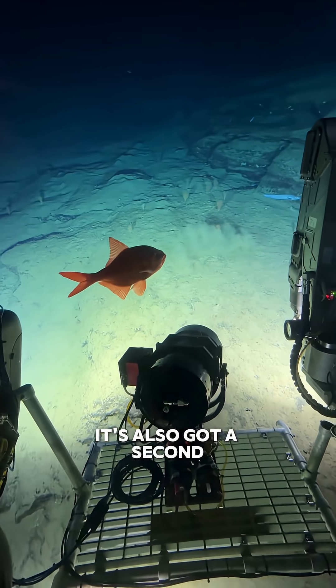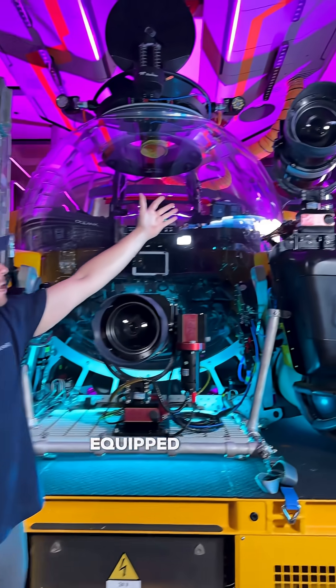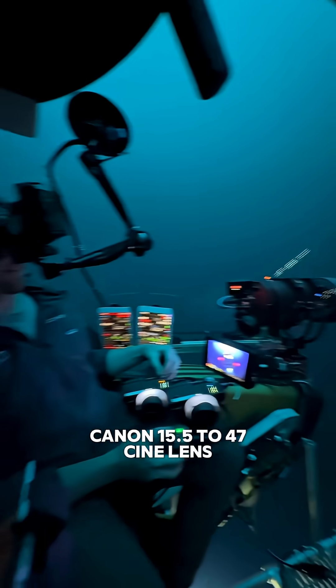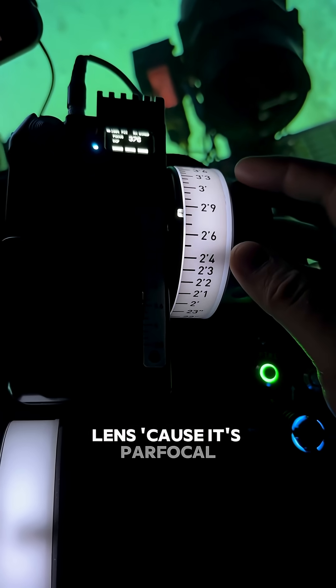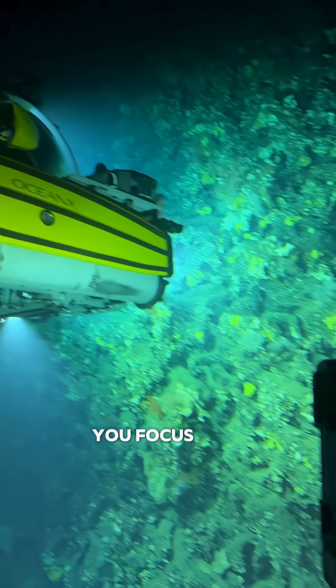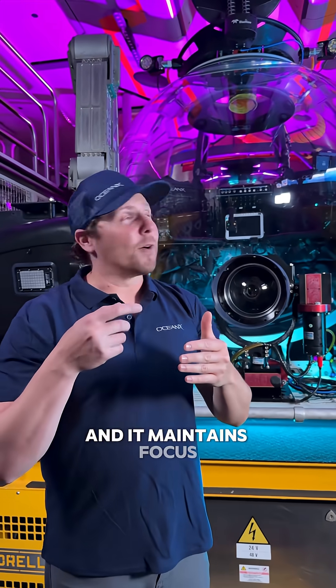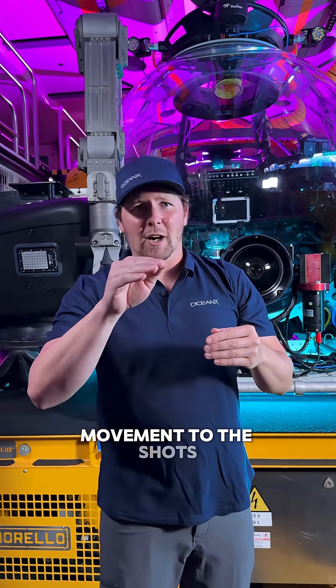It's also got a second Red Monstro up here equipped with a Canon 15.5 to 47 cine lens. This is a really nice lens because it's parfocal, meaning that if you focus on a subject you can zoom in and zoom out and it maintains focus, so it gives a little bit of movement to the shots if needed.